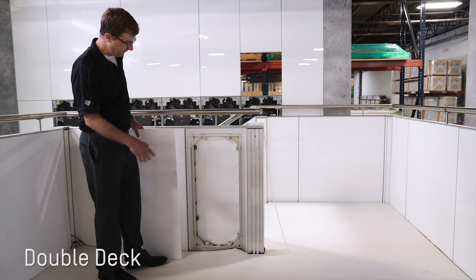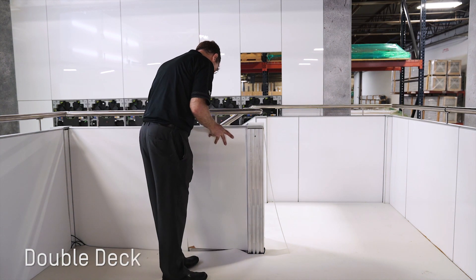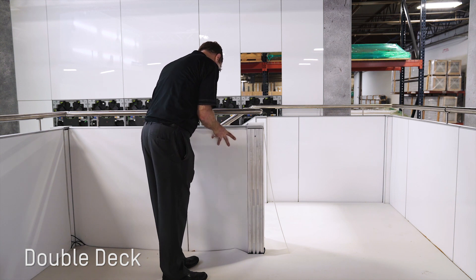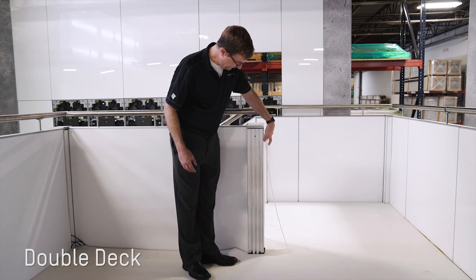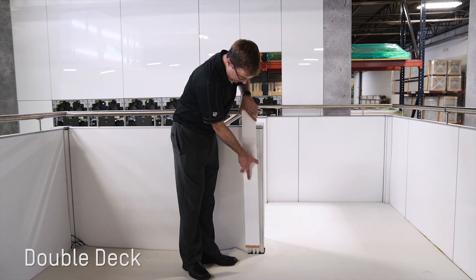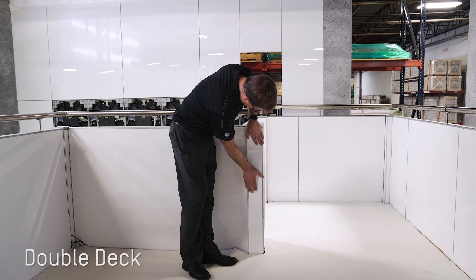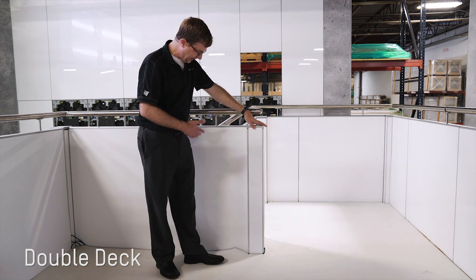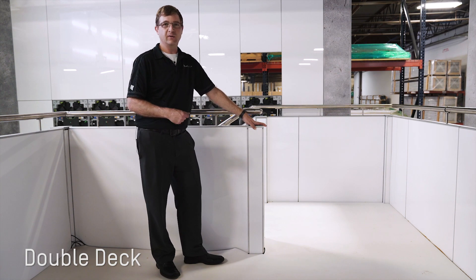As with a traditional B-62 frame, the railing can be covered with a hard panel — we'll put this infill in here. You'll also notice the post is still exposed, but we've made it so you can put an infill over the post as well. This demonstrates the unique value of the B-Matrix deck: the ability to integrate the structure with your existing B-62 inventory.